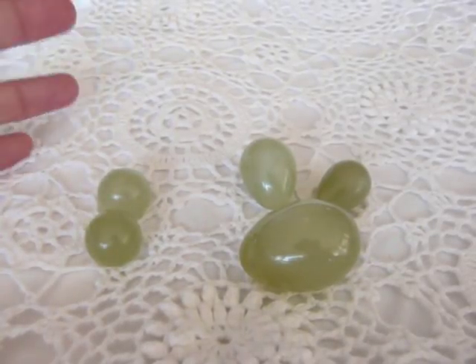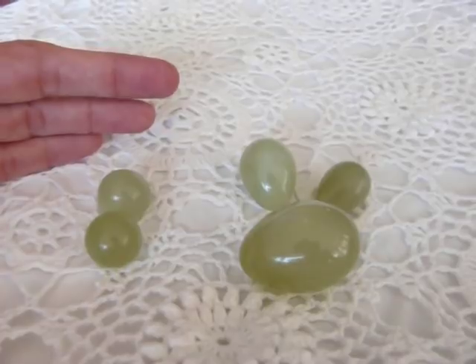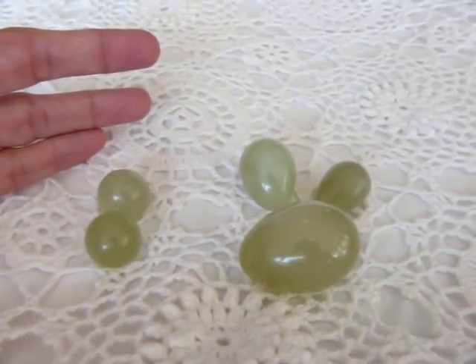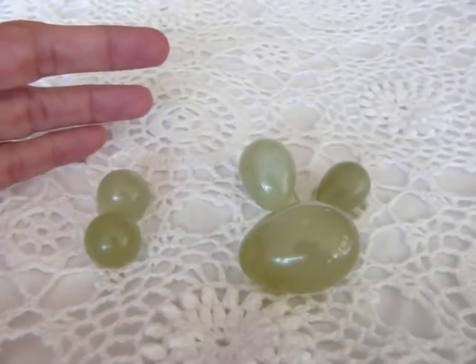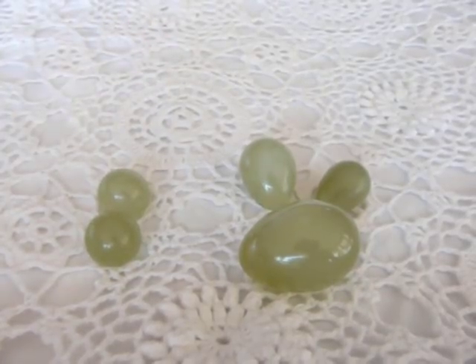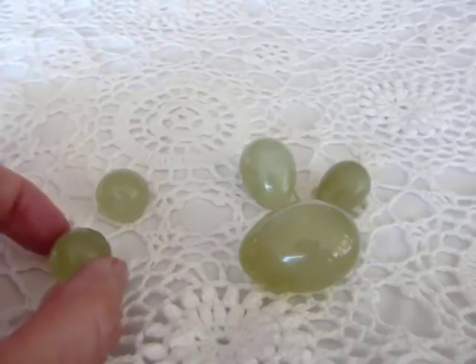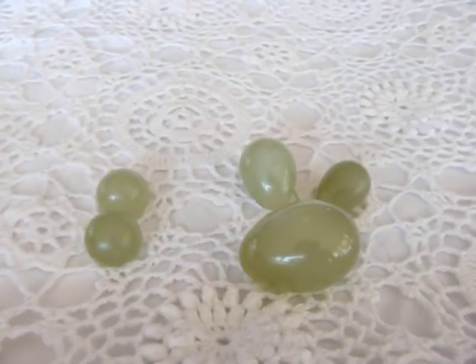Jade Benoit balls and jade eggs have been used by Asian women for centuries to improve the pelvic tone and vaginal muscles, both for health and for increased sexual pleasure. If you leak urine or your vagina isn't as tight as it used to be, doing the exercises with the Benoit balls or the jade eggs will make a really big difference in your life.